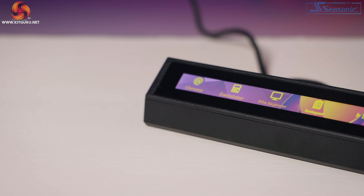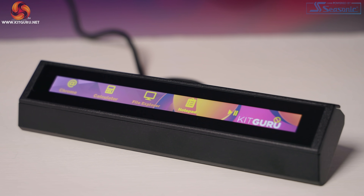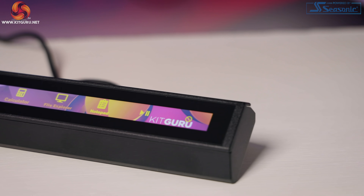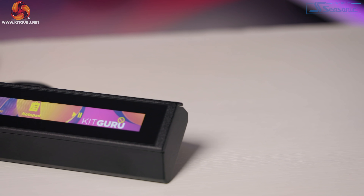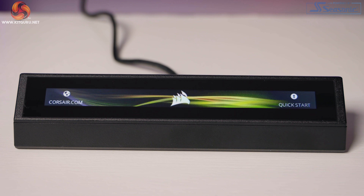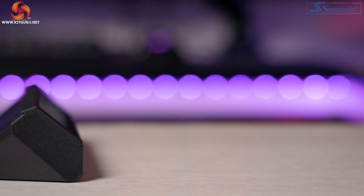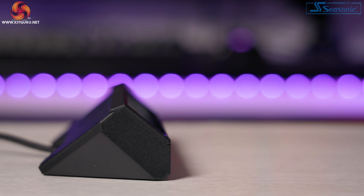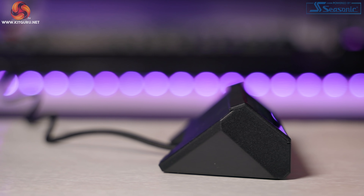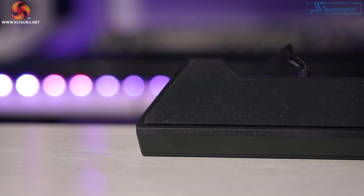Let's take a look at some specs before we dive into customizing the Nexus via the iCUE software. The Nexus only works with Windows 10, so do keep that in mind. The touchscreen is 5 inches wide, has an aspect ratio of 40 by 3, a resolution of 640 by 48 — so if you want to create your own custom backgrounds or GIFs, yes GIFs are supported, you've got to remember this resolution. It has a refresh rate of 24 frames per second, it's backlit with adjustable brightness, has a 262,000 color range, and it only works whilst connected to iCUE with iCUE running.